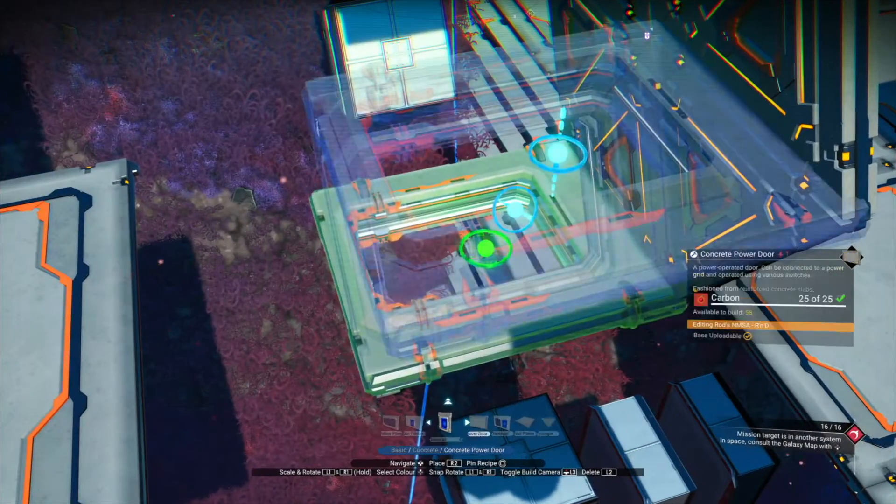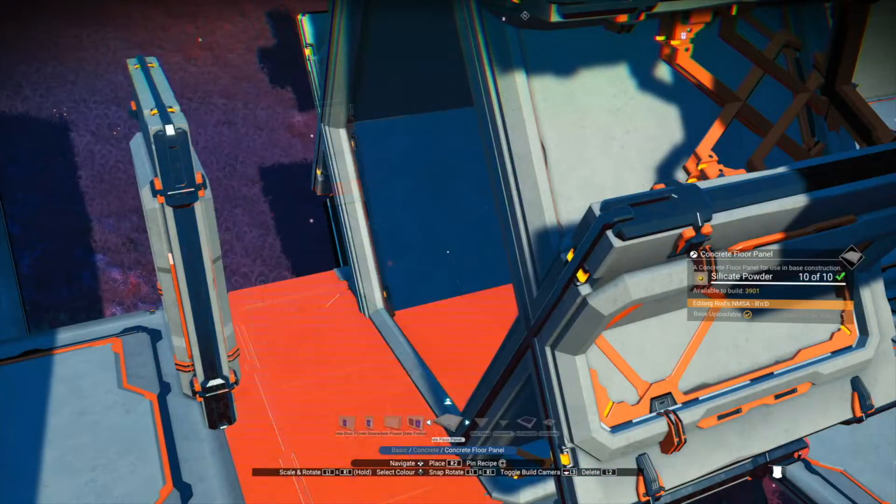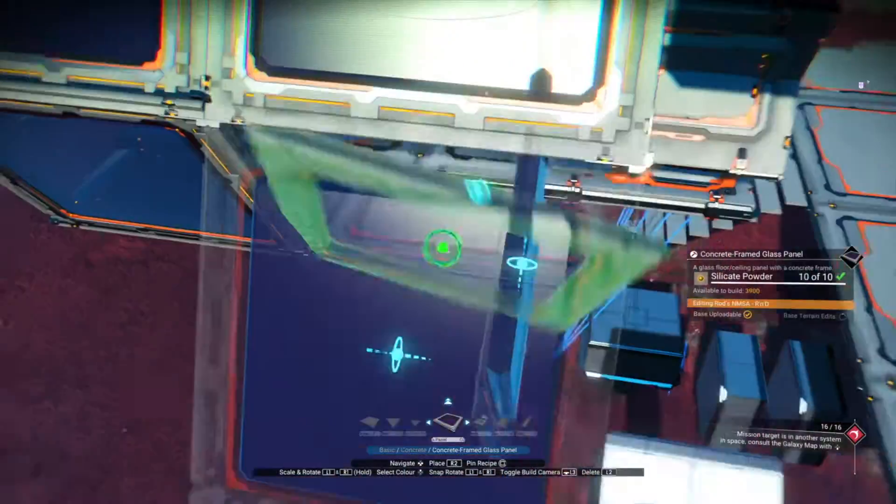I'll quickly do another six-sided airlock. To place a floor panel within the airlock, use a concrete door panel, then an adjacency from a frontage to a floor panel. As you can see, it's really easy to extend the corridor.